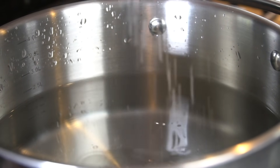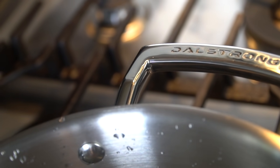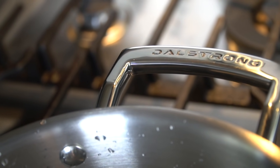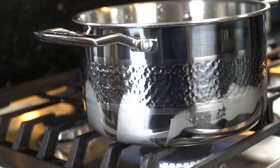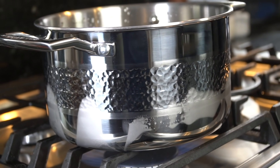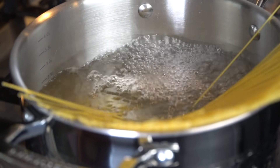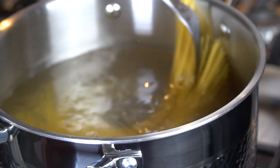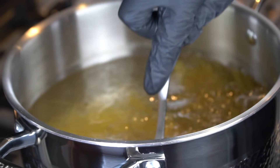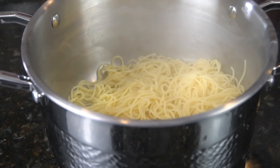Moving right along. Look at this beautiful pot from my guys at Dalstrong — you can get yours via the link in the description box below. Their cookware is fantastic, definitely give that a try. Once that water comes up to a boil, we're going to add some salt and then go in with some angel hair pasta. This is going to be the side dish for our chicken piccata, or as my wife likes to call it, butter noodles. We're going to boil those to package instructions.